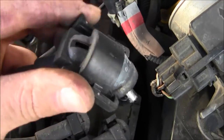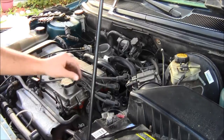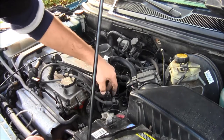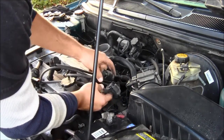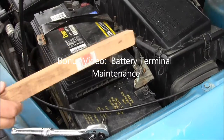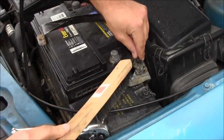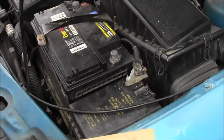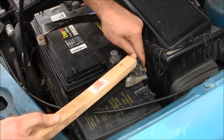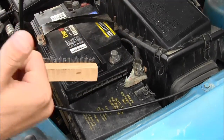See, it's a funny connector — see how that connector works? And then remember where they go. Thumbs up.